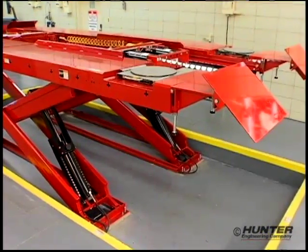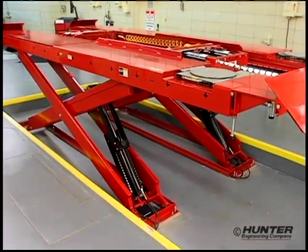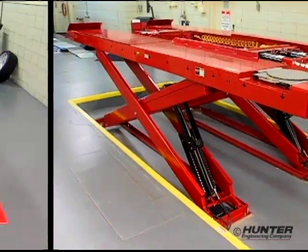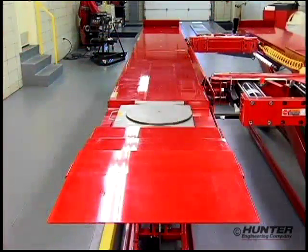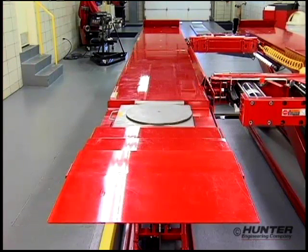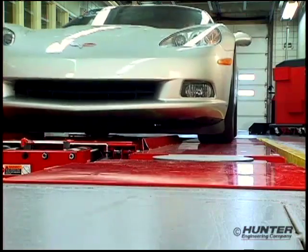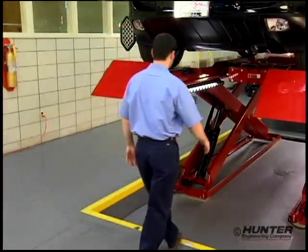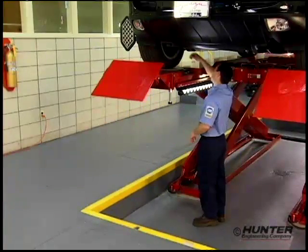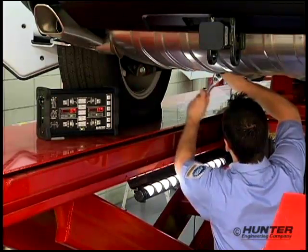From front to rear, the RX Lift Rack is equipped with features that make every service task trouble-free and fast. Rub rail equipped 24-inch wide runways provide a broad platform for positioning the vehicle — when driving on, you never feel like you're walking a tightrope. Open at each end, the RX provides the technician immediate access to the complete undercar and ample working room for any repair.